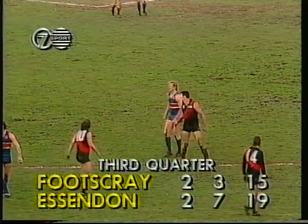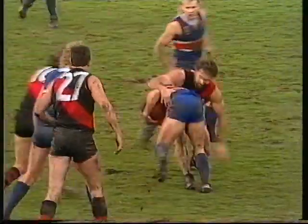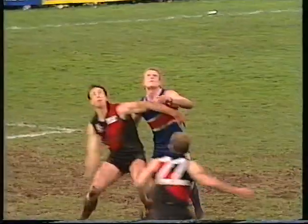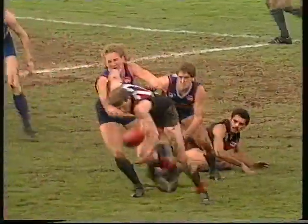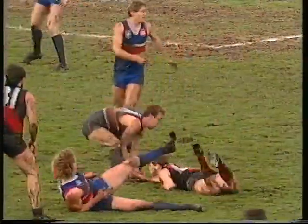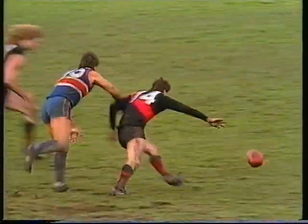Bombers leading by four points. Boundary throw-in right on 50. Bailey overruns the ball, applies a tackle which was arguably high. Folds his kick out to Danaher in front. Ball knocked away by Eppleston. Long tries the hand pass — might be a free kick for holding the man — no, says the umpire. Snapshot by Bailey goes right across goal. Plain — good attempt to mark. Anderson onto his left foot. Plenty of Footscray players.